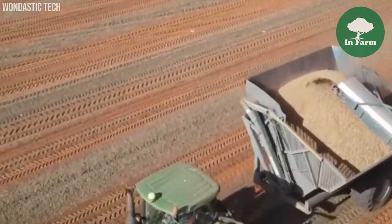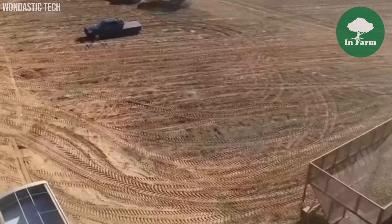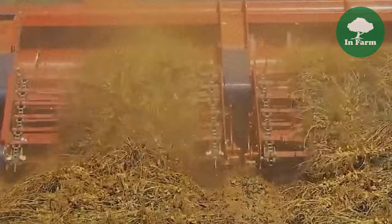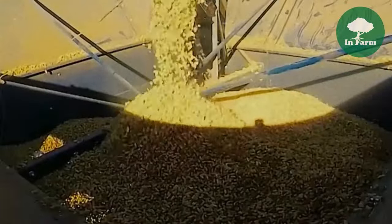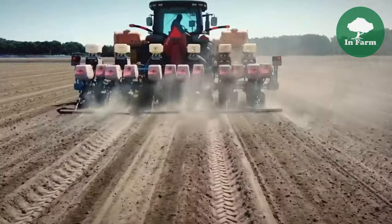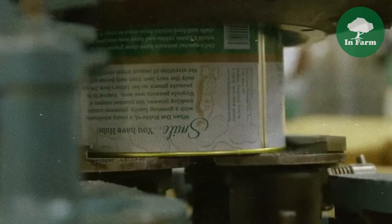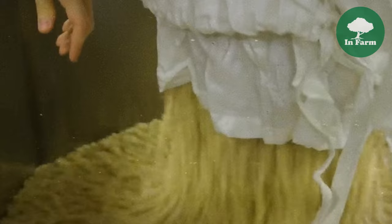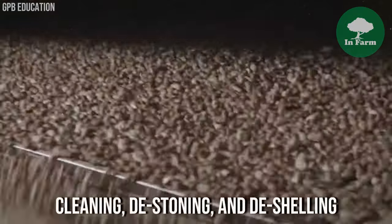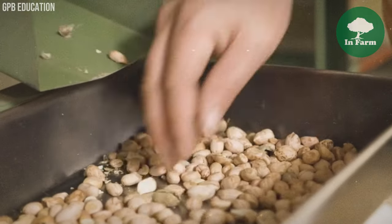Commercial peanut production involves large-scale cultivation across vast expanses of agricultural land. Peanuts are planted in rows with careful consideration given to spacing and soil quality to optimize yield. Once mature, the peanuts are dug up using specialized equipment such as peanut diggers or harvesters, then left in the sun to dry in a process known as field curing, which reduces moisture content and prepares them for further processing and storage. Following field curing, peanuts are sold to de-shelling companies, where outer shells are removed to reveal the kernels inside, involving stages of cleaning, de-stoning, and de-shelling.